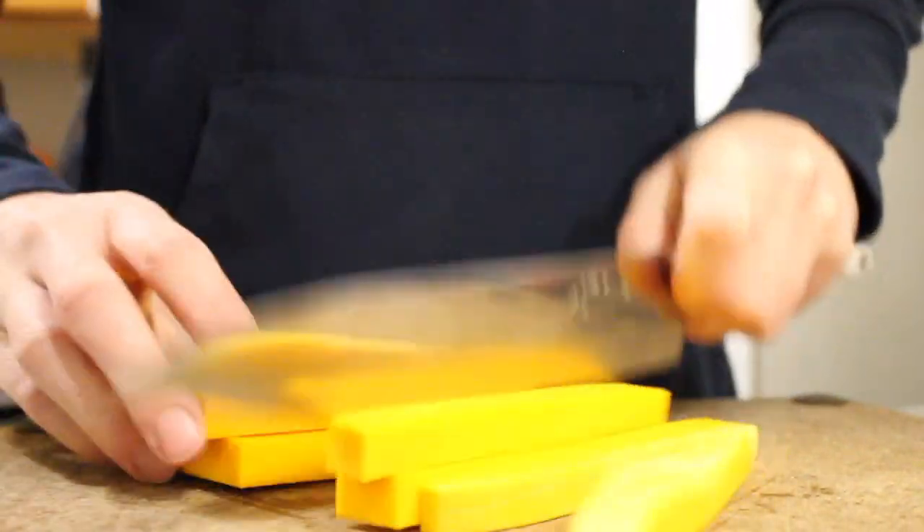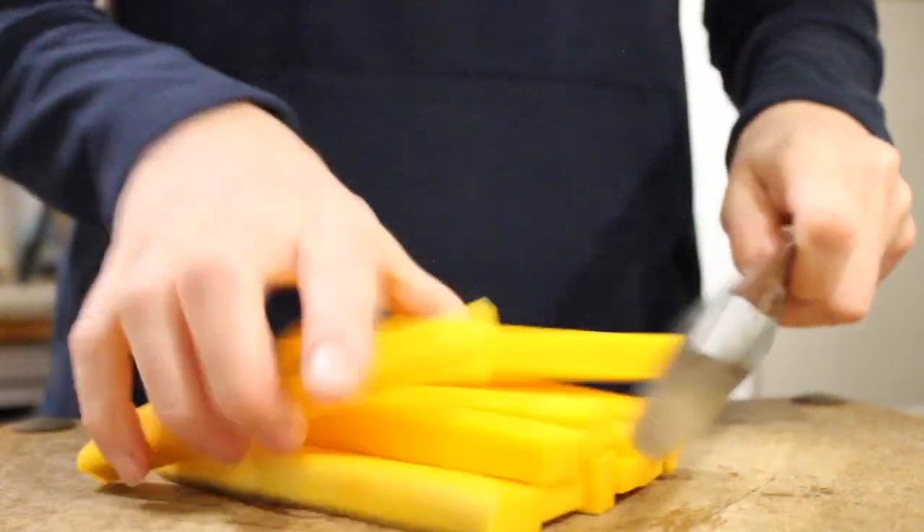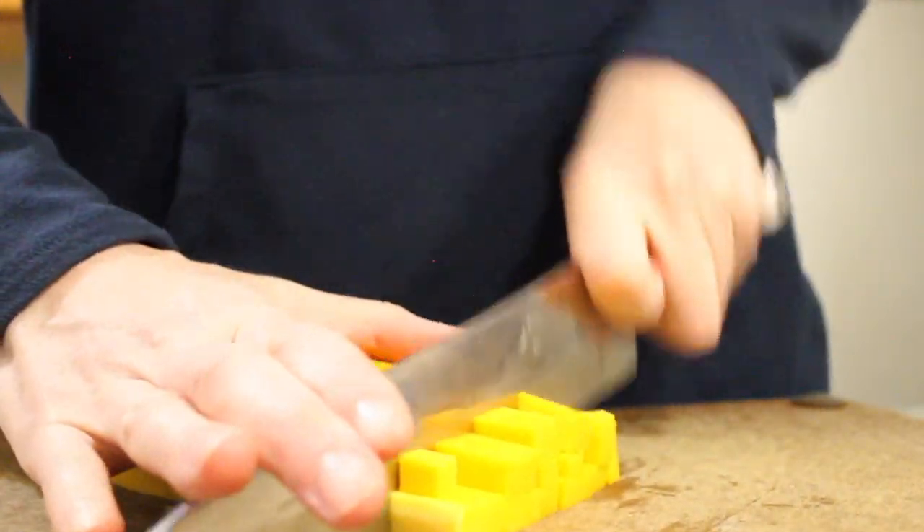Hey everybody, I am in full Thanksgiving preparation mode, and I'm preparing in advance two separate casseroles. One is going to be made out of a delicious butternut squash, which I have already cubed — peeled, cubed, and seeded — so it's ready to go.